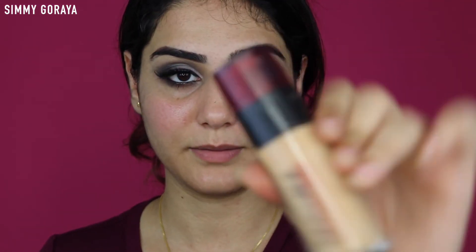Now since I'm done with my eyes and eyebrows, I'm going to go in with my foundation, which is the L'Oreal Infallible Foundation in the shade 150, and I'm going to apply it all over my face.